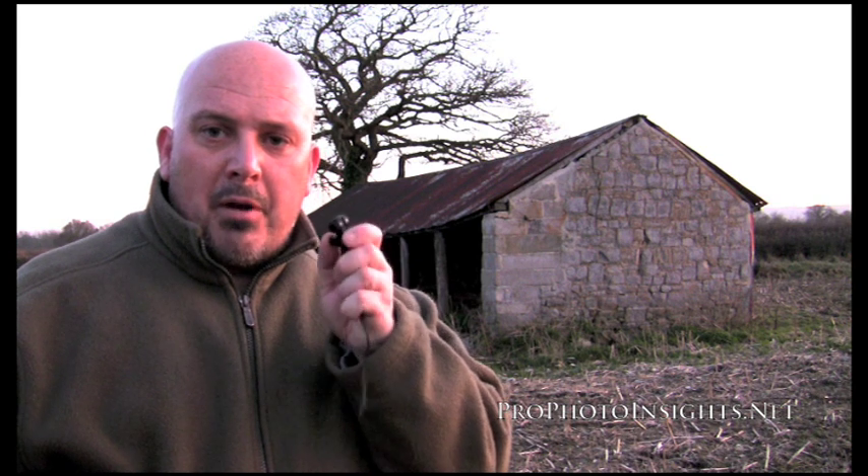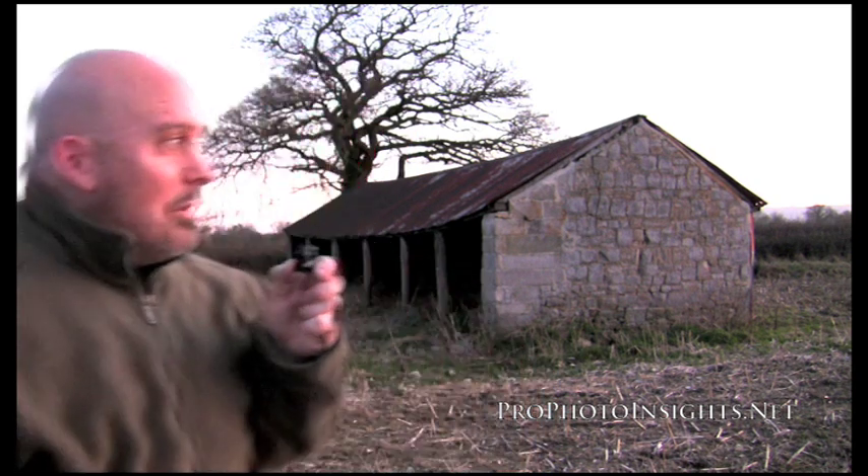Welcome back to Profoto Insights. I apologize for holding the microphone in my hand — we had a few problems with wind noise on the last video and it was pretty awful, so I'm still looking into a better way of doing this. You've had a couple of episodes where we haven't been in a field, so as a treat I thought I'd bring you back into one.